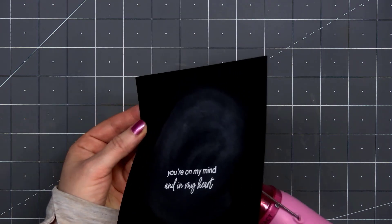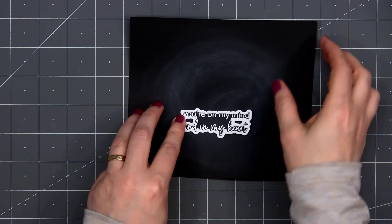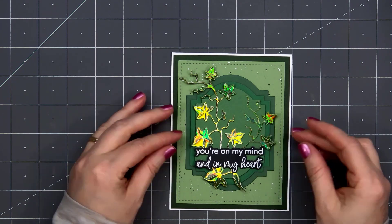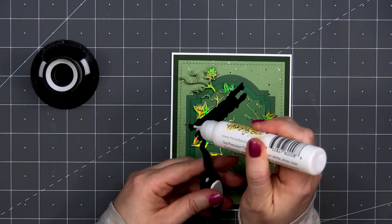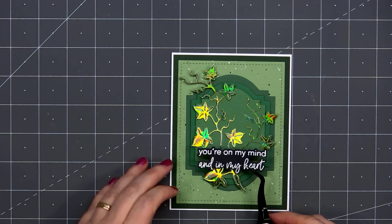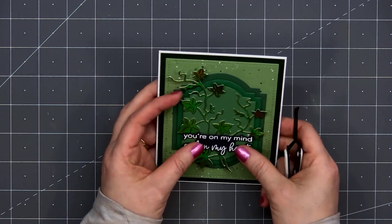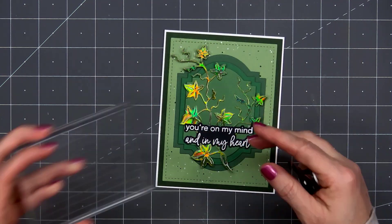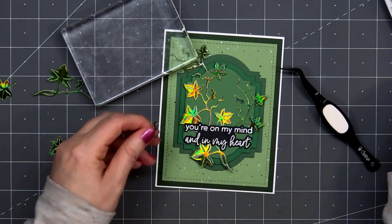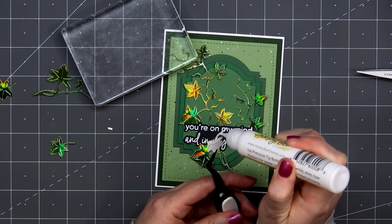Now I'll use the Coordinating Die to cut out the sentiment. One of my favorite things about Honey Bee Stamps sentiments is there are Coordinating Dies, and they cut out beautifully — no fussy cutting required. I'll adhere it to the card using some liquid adhesive, putting it in the lower area with those branches. I thought about popping it up with some more foam dimension, but I already have those two layers and I didn't want to make this card too thick. I'll press that in place, trying to make sure to get it nice and straight, then put my acrylic block on top. Now I'll pull out some of the extra leaves — I decided to add just one more underneath the lower portion of the sentiment, just to balance all of that out.